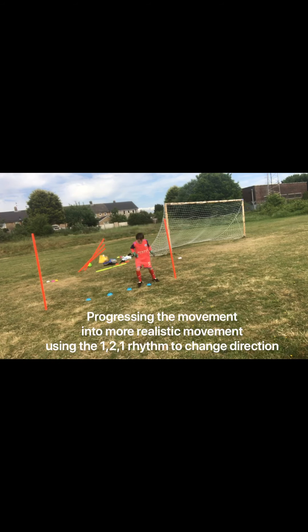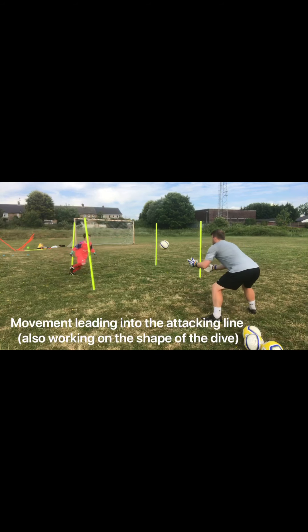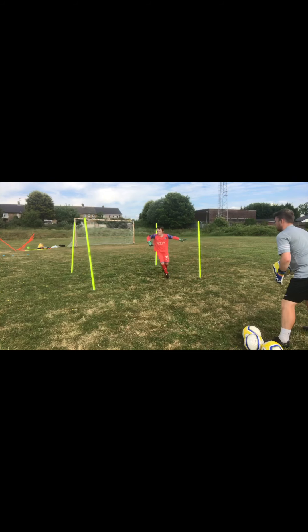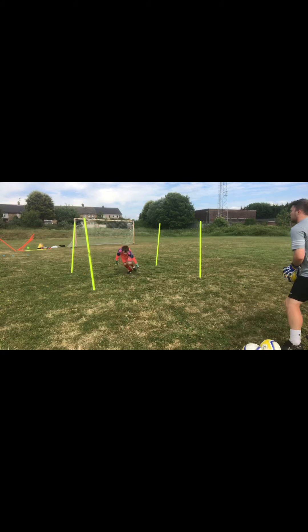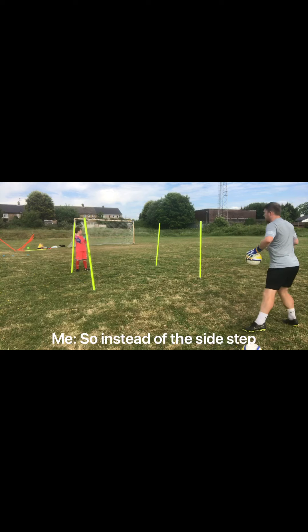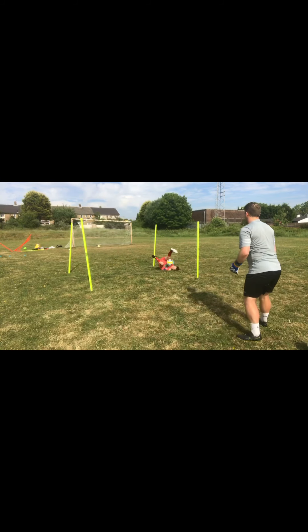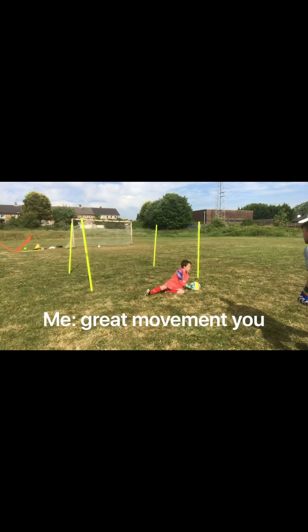Yeah, we go. Nice and sharp straight across, like what we were doing in the blue — so instead of a side step, quickly. Great move, a new spot.